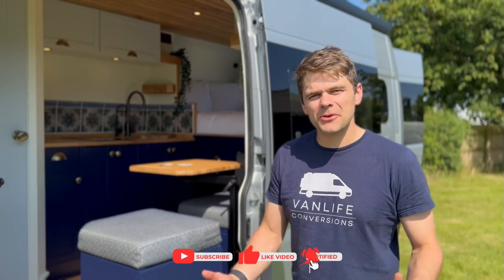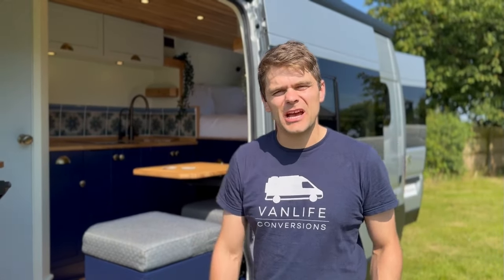Thanks for watching this van tour of Gus the Peugeot Boxer. We hope you enjoyed it and found it useful. Do like and subscribe to our channel for more van life content — I'll see you next time.